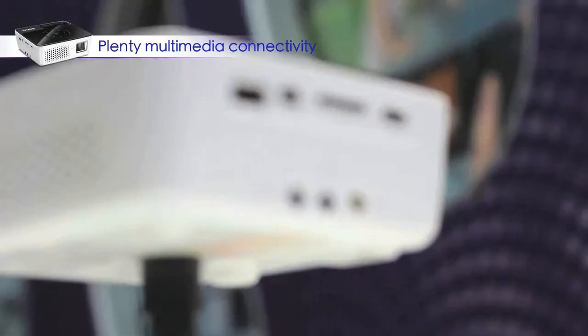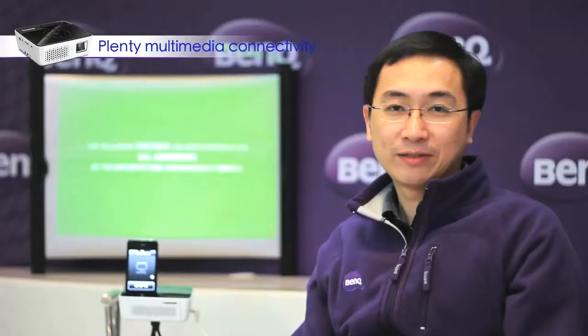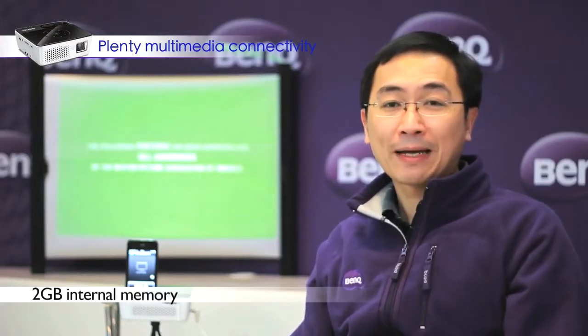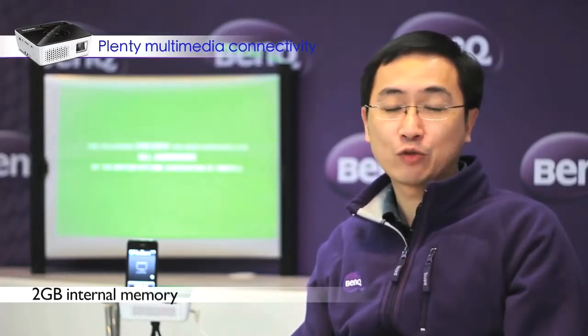GP2 is also a multimedia projector with rich connectivity. GP2 can support most connectors in the market, such as HDMI, USB reader, and SD card reader. On top of that, GP2 is also equipped with 2GB of internal memory, so you can upload all your content into GP2.